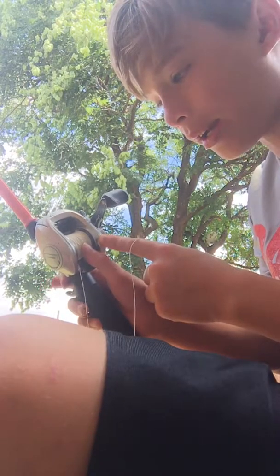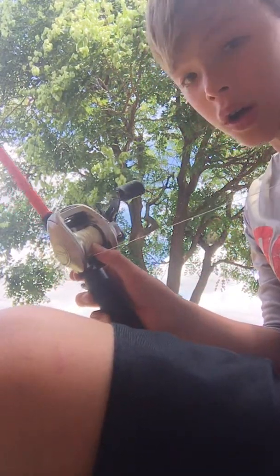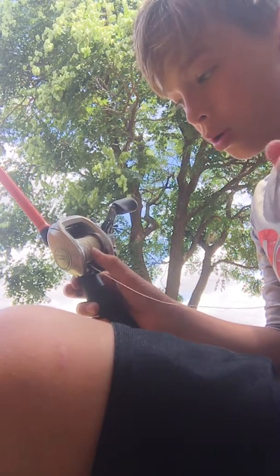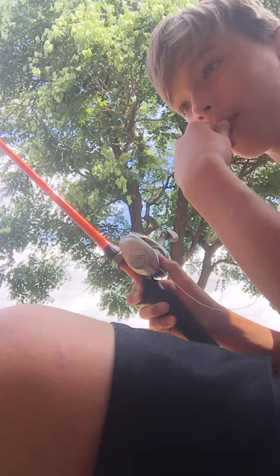Hey guys, Anson Beck with another video here. Got a Canic Real 2 2E, big caster, 4 bearings. And I'm just gonna be showing you about it and casting some for you.